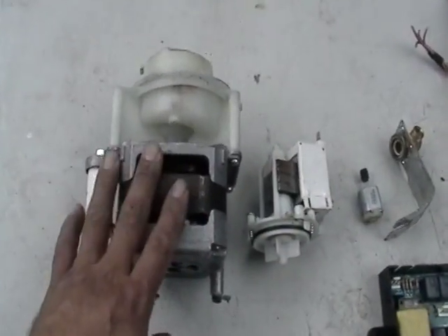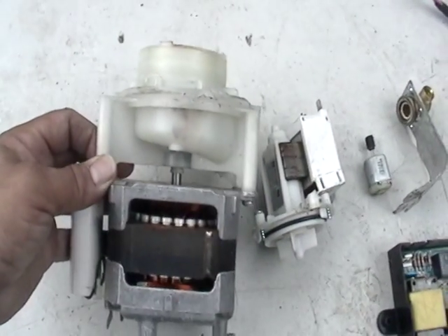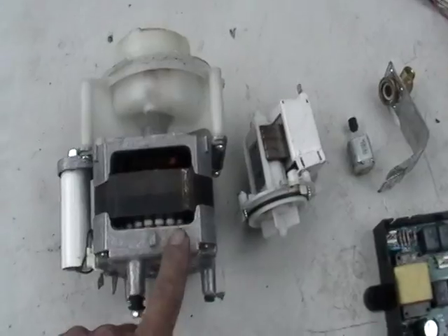Look over here, got a nice little motor, you can see the copper inside — cast aluminum. Gonna take that apart later.